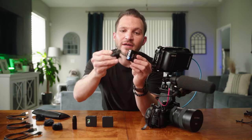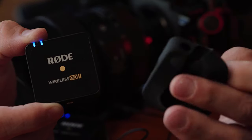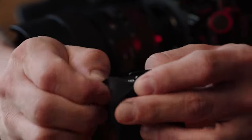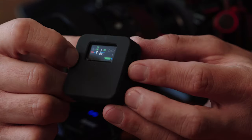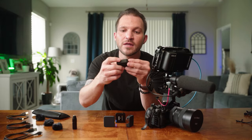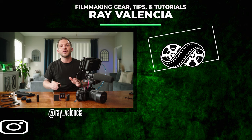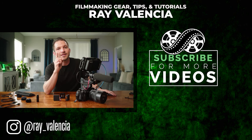I also picked up silicone sleeves that slide over the transmitter and receiver — they cut down on the blue lights, protect against drops, keep all buttons accessible, and even have a Rode logo cutout and screen cutout on the receiver. If this video helped you out, hit the like button and leave a comment with any questions. Shoot for the stars and I'll see you in the next video.